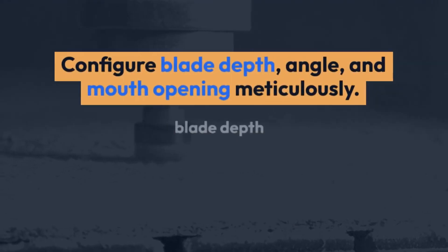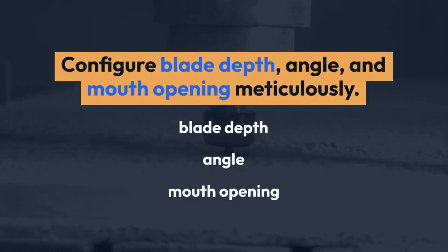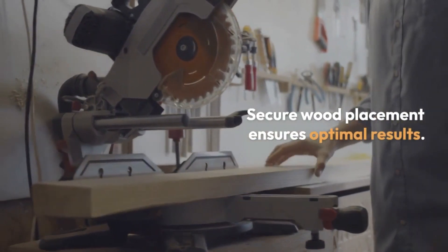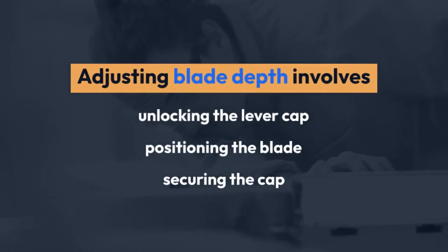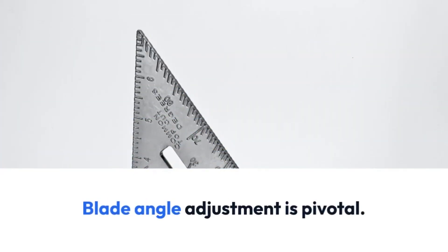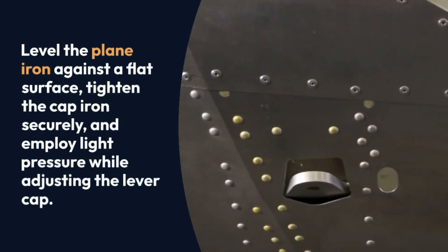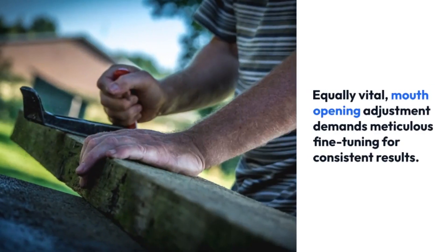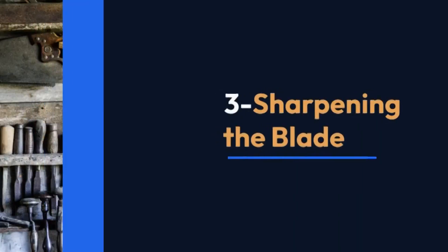2: Setting up the plane. Precision sets the stage for perfection. Configure blade depth, angle and mouth opening meticulously. Secure wood placement ensures optimal results. Adjusting blade depth involves unlocking the lever cap, positioning the blade, and securing the blade angle adjustment is pivotal. Level the plane iron against a flat surface, tighten the cap iron securely, and employ light pressure while adjusting the lever cap. Mouth opening adjustment demands meticulous fine tuning for consistent results.